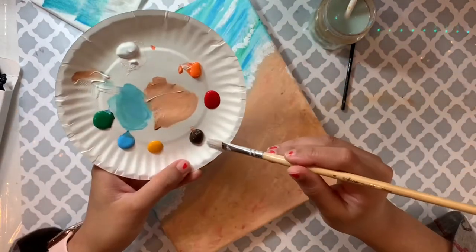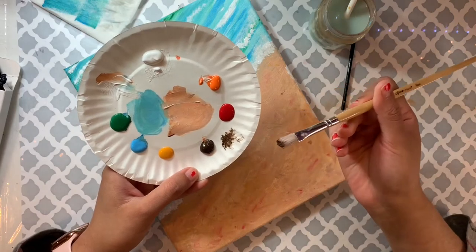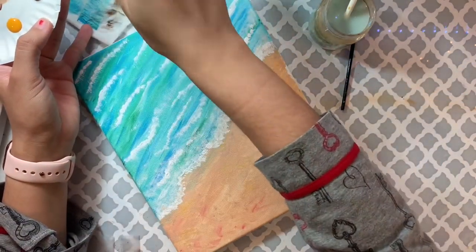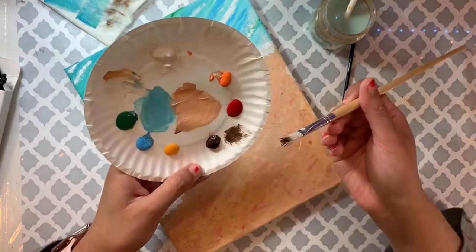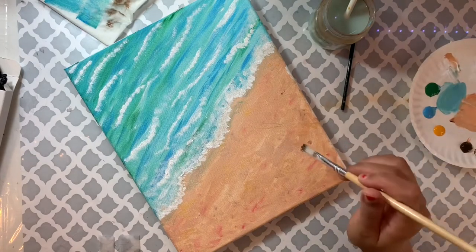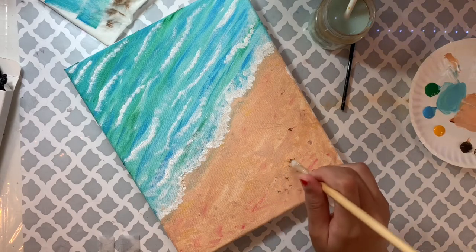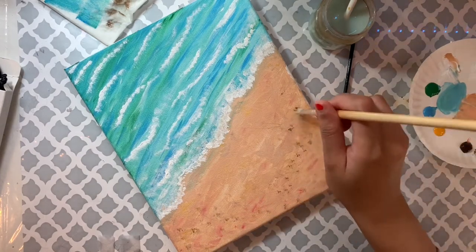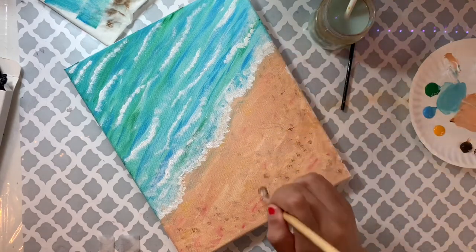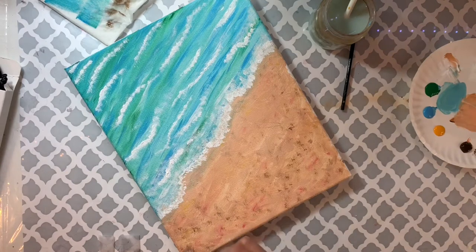I clean my brush and take brown this time, doing the same dabbing technique on the sand — to make it look a little messier. I'm not going too crazy; just adding little dots everywhere first, then when there's not much paint left on the brush, going back over those dots and spreading them slightly to make them lighter.